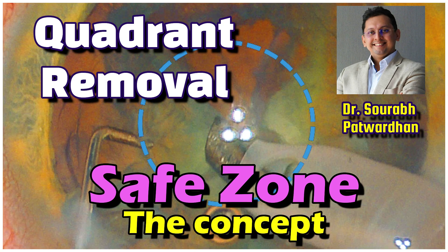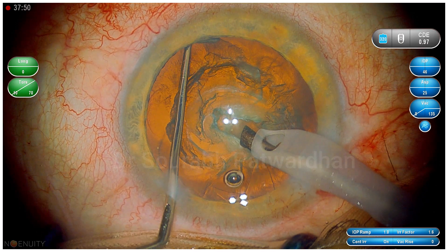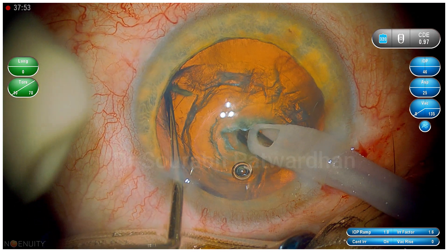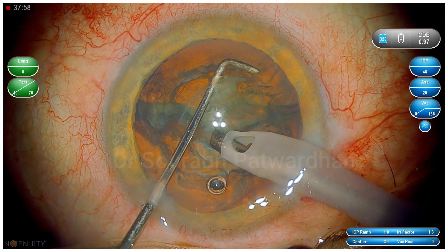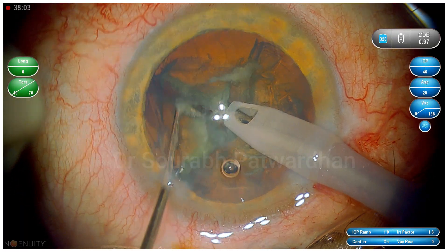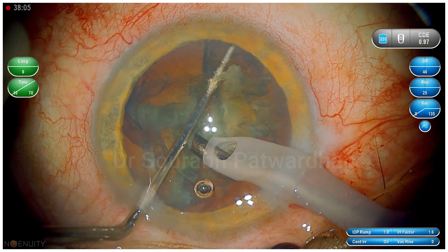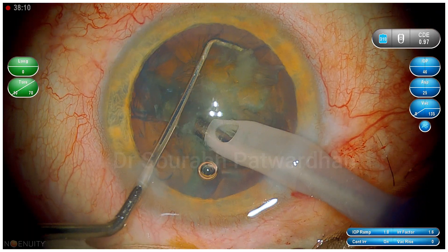In this video I am going to speak about the safe zone concept for quadrant removal. This surgery is done by me and I have used the horizontal chop method to crack this grade 1 to 2 cataract. I have done the initial half fringe and I am using Patvardhan's 1.5mm long chopper to do the horizontal chops. I will give the link to my previous teaching step-by-step video on how to do horizontal chops using the Patvardhan chopper.